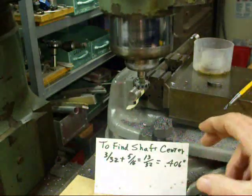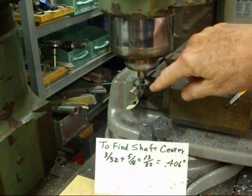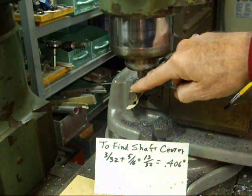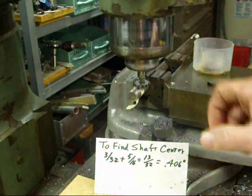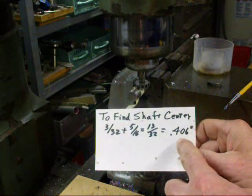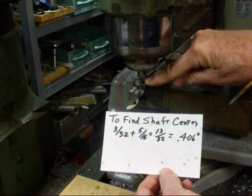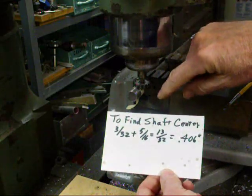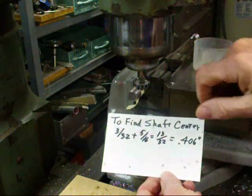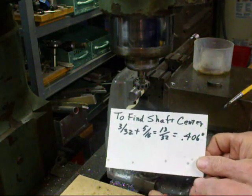To find the center of the shaft, we're going to put some tape around the shaft and touch the tape, and then we know we're on the edge. That's how we're going to find the edge of this. Then we'll back off a little bit and go down 406 thousandths. The way we found that: we want to go half the thickness of the cutter — that's a 3/16" cutter, so half is 3/32" — and then the radius of this 5/8" shaft is 5/16". Add the two together and we have 13/32", which equals 406 thousandths deep.